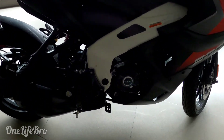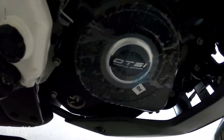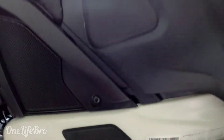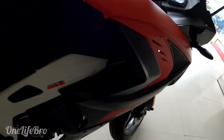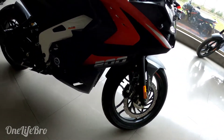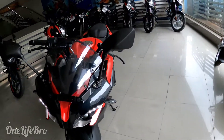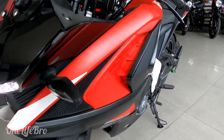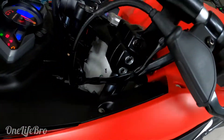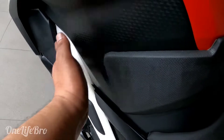This is a full-faired bike with a DTS engine. It shares the NS200 engine, and the bike has a full-faired 200cc engine. In my opinion, the NS200 has the same engine and the same structure. The tank has rubber padding, and it is high quality.